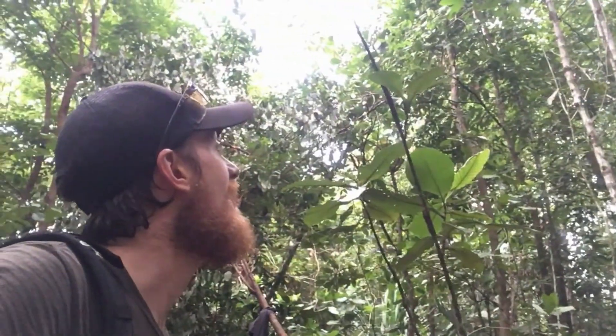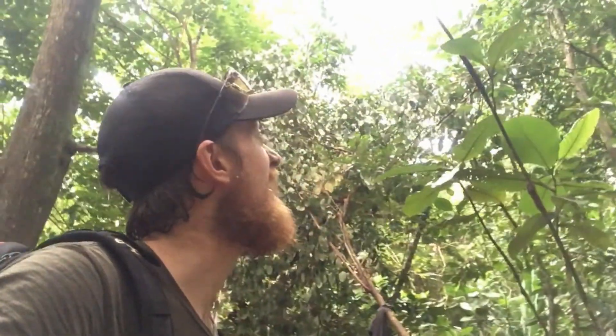Hey there. On this episode we may witness me getting attacked by a monkey — that'd be sweet, not. There's one somewhere in the trees just up the hill from here. Usually they run away from me, but I've switched directions and it's paralleling where I'm going, so I haven't quite had that happen before.